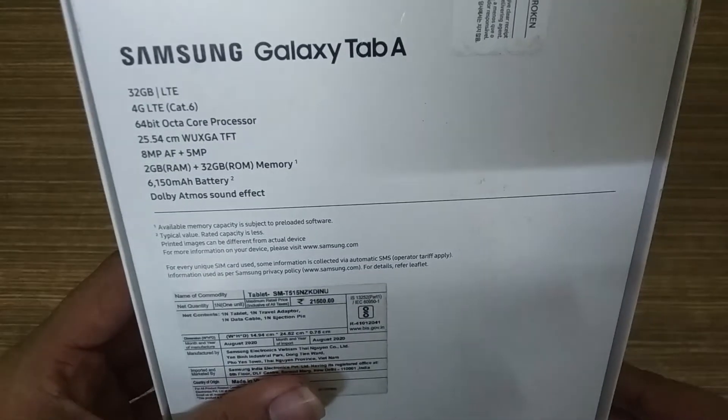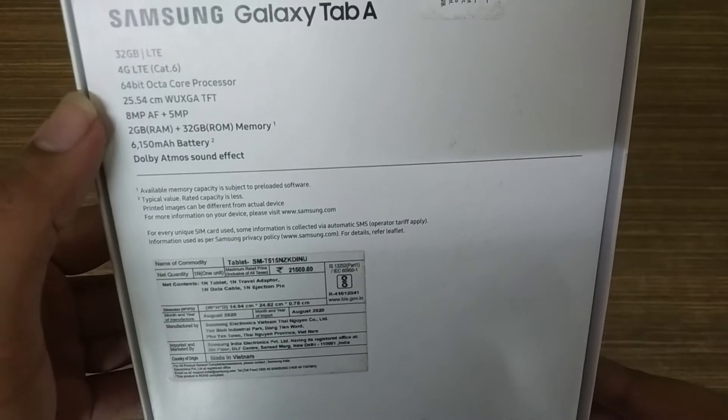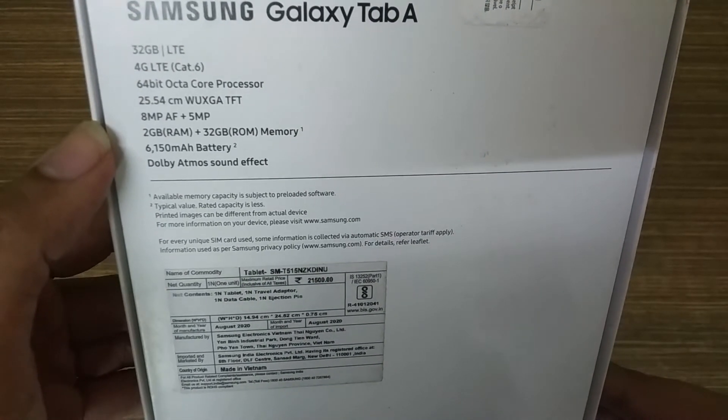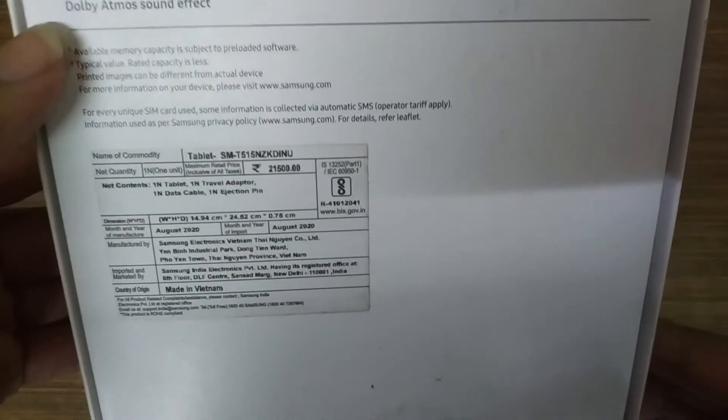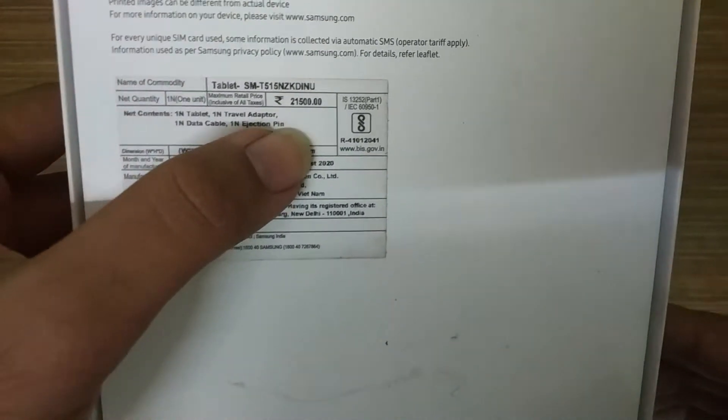If we talk about the box, you can see this is the LTE 32GB variant. It features an Octa-Core processor, a 6150 mAh battery, a camera, Dolby audio, and its display specs. If you talk about box pricing, you can see the actual pricing on the box.